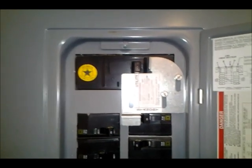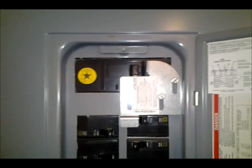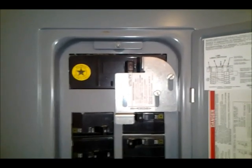The interlock switch keeps you from having your generator supply on at the same time feeding the panel as you have the 200 amp inlet service on, so it can't backfeed out into the neighborhood and electrocute any linemen who are trying to get the power back on. I did all that, and you can see that video if you're interested.